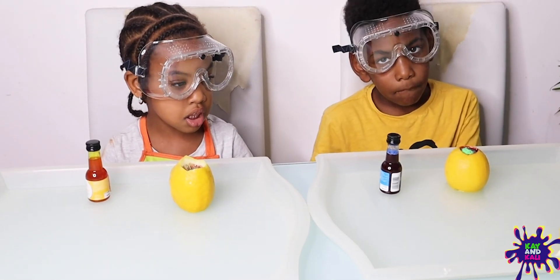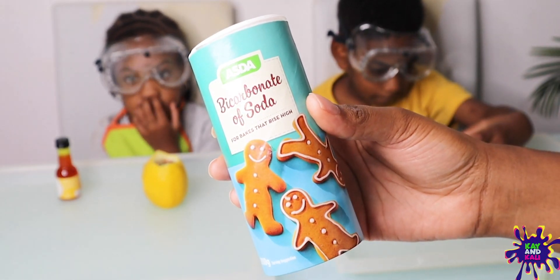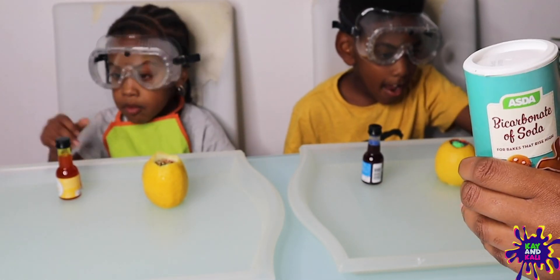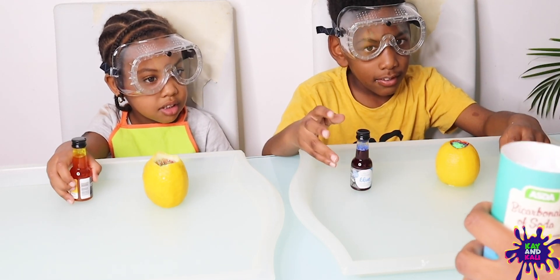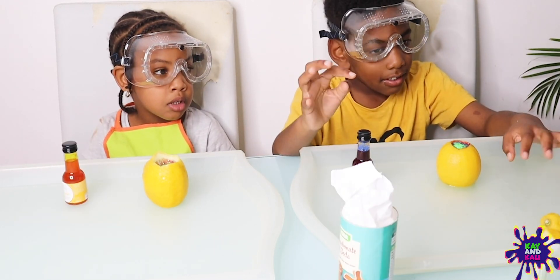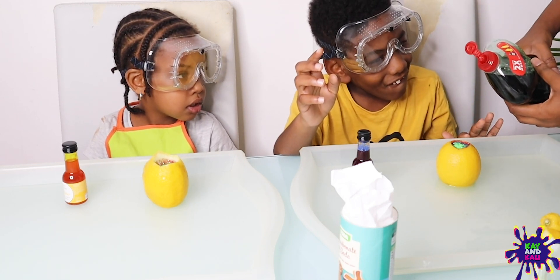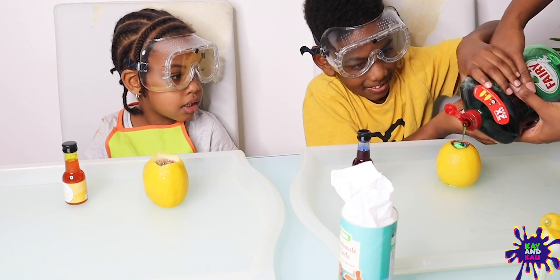So, lemon is an acid, guys. This is called bicarbonate of soda, and this is a base. When you mix a base with an acid, you're going to see what happens. Are you ready? Before we add the baking soda, we must first add a bit of liquid. This is the dish soap, or the washing up liquid as we call it over here in the UK.